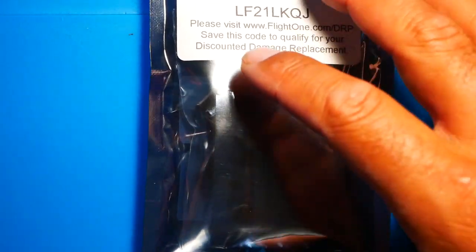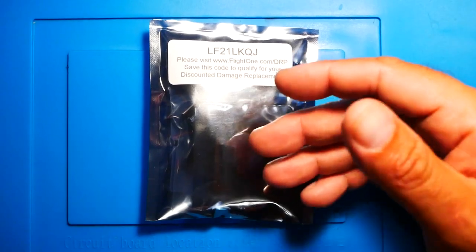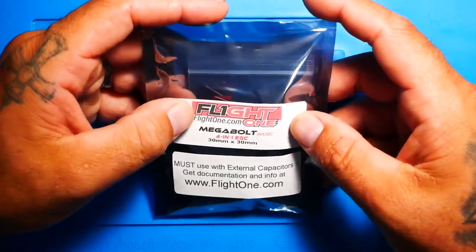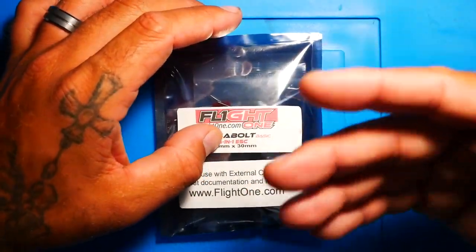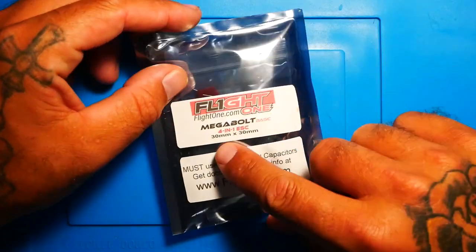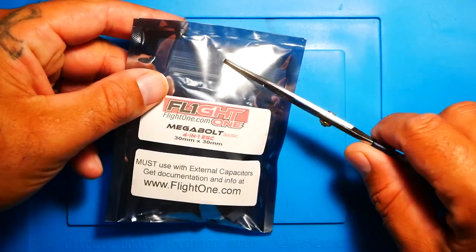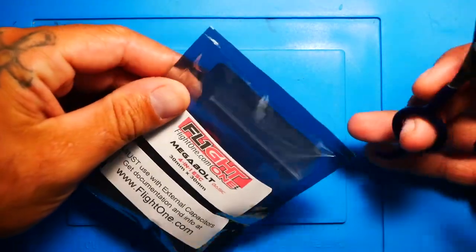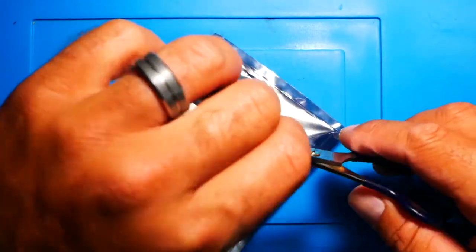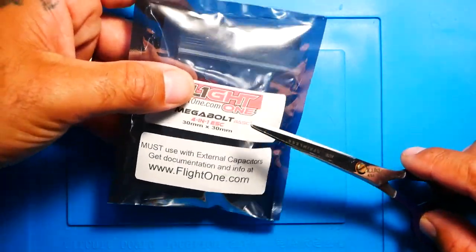That means if I fly this and crash it and have some type of issue — whether it's my fault, their fault, or a malfunction — we'll be able to hit them up, talk about it, and maybe get a new one or a discounted one. This is a 50 amp ESC. It is a four-in-one and it is a 30x30. When you get your scissors and go to cut it, be careful you're not cutting anything inside — the other package had a tear strip, this one does not, so you'll have to use scissors or a razor.